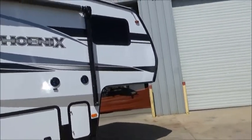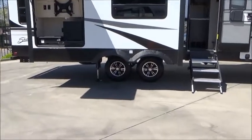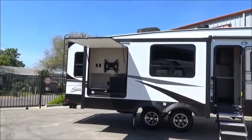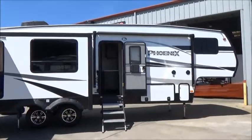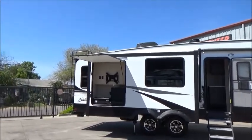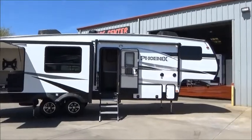This is our 2020 Shasta Phoenix 285 RLS — triple-slide rear living with outdoor kitchen, and could be an outdoor entertainment center if you choose to put your TV out there. This has 16-inch wheels and tires, 10-ply tires, a fully enclosed and heated underbelly with the WeatherShield Plus insulation package, four-point auto leveling, two ACs both on a thermostat, Asdell construction, partially painted front cap, and a Turning Point Pin Box. Come check it out at 209-404-2200 or at www.referalautogroup.com. We will not hustle and hassle you — we are not high-pressure salespeople. We're going to educate you and leave the buying decision completely up to you.